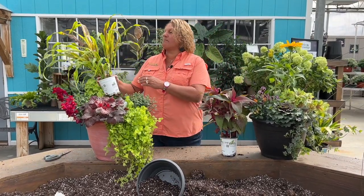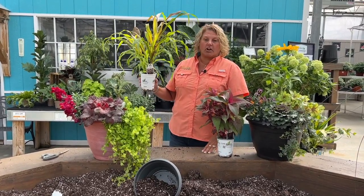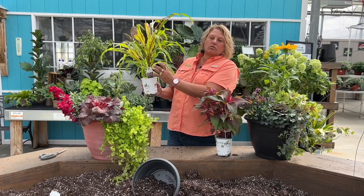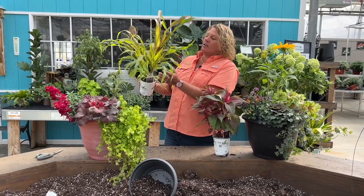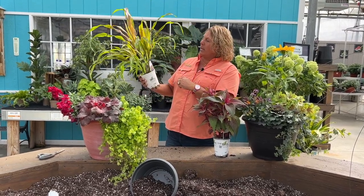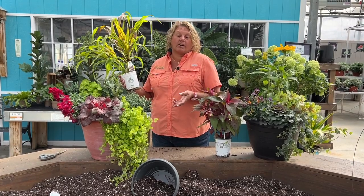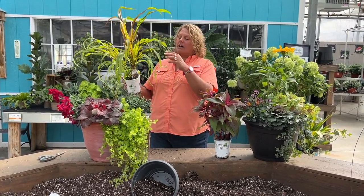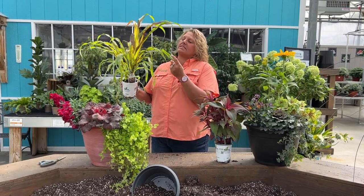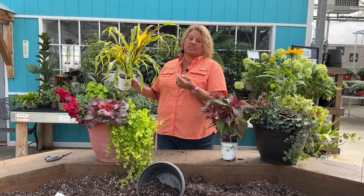Also in the back we have a millet grass — this here is the Jester grass. This will continue to get taller as the fall goes on, but it really just adds a nice thriller and a little motion into this container. Great foliage — the chartreuse and that burgundy is really going to be pretty. Depending on how long the season goes, it might even send up some tufts like millet grass does, but even if not, this is great foliage just to start with.